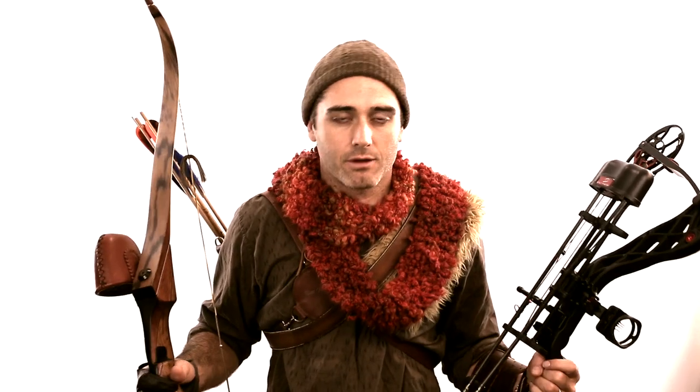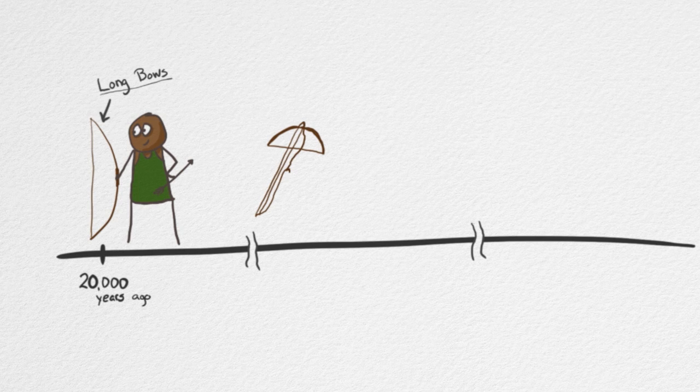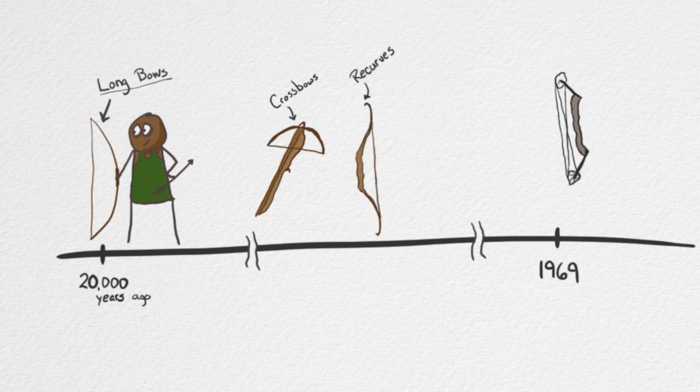Now let's talk about bows. The bows here might just be the most misunderstood part of designing a superhero. They've been around a long time — probably about 20,000 years ago. Long bows were first, then various crossbows and recurves, and in 1969 the compound bow was invented, which was a really big invention. So we're going to compare the compound bow versus the more traditional recurves.